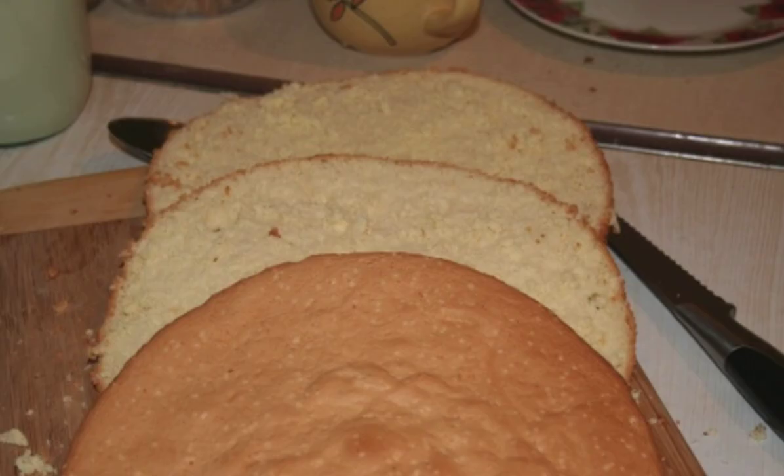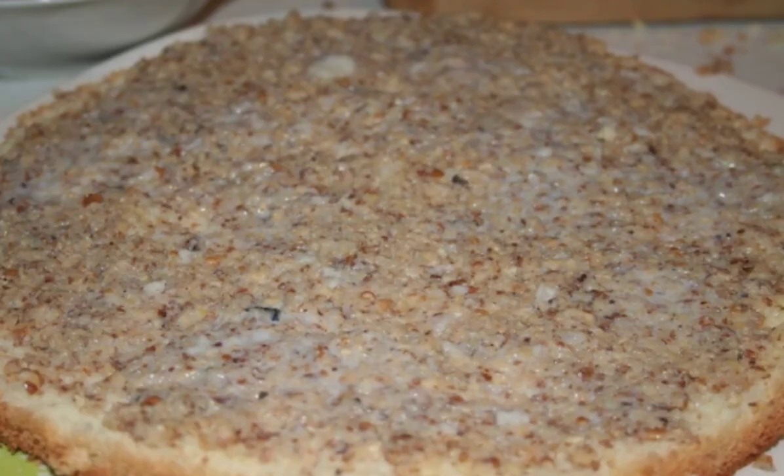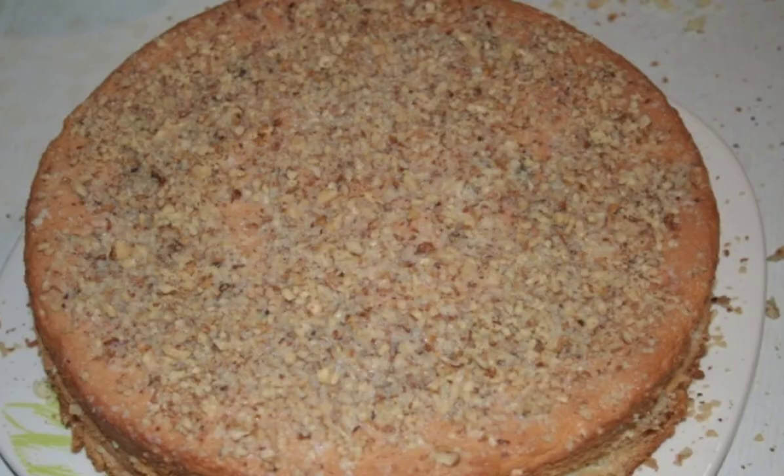Cool the sponge cake and cut into three cakes. Mix the chopped nuts with condensed milk and smear each cake with this mixture. Form a cake and put it in the refrigerator for 1-2 hours.